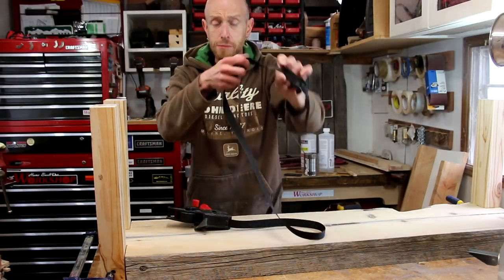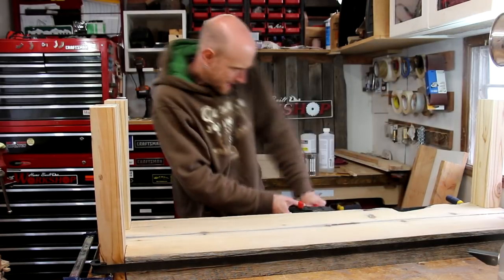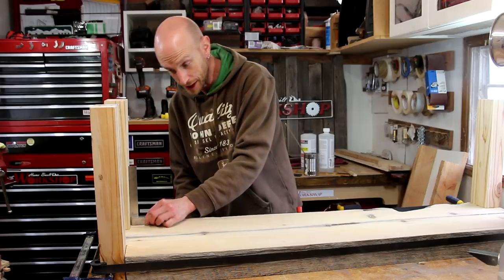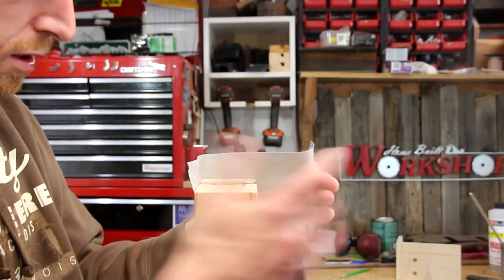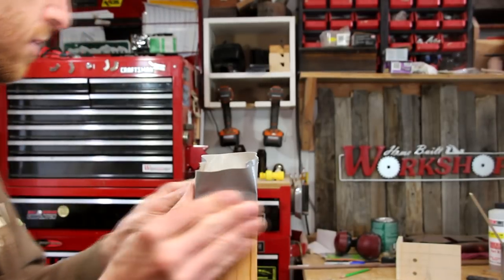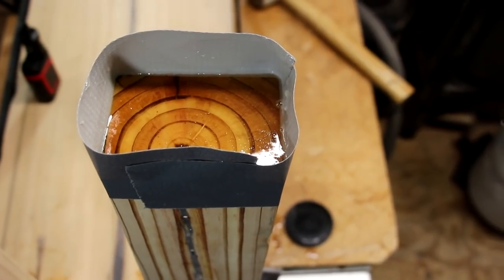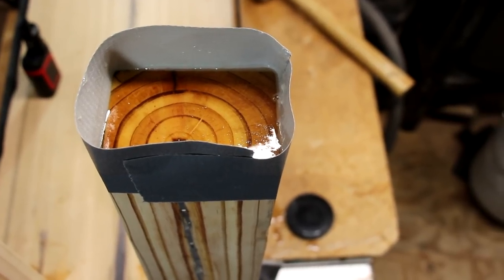I'm gonna use this band clamp to help secure everything just a little bit more. Before the epoxy starts to set up, I'm gonna wrap the bottom of the legs with a little bit of tape and drizzle some epoxy in there — that's gonna seal it up really well against the elements, sealing off the wood from any moisture wicking up through the end grain. I first learned of this idea from a post by the Wood Whisperer, so I want to say thank you very much Mark for sharing this idea.